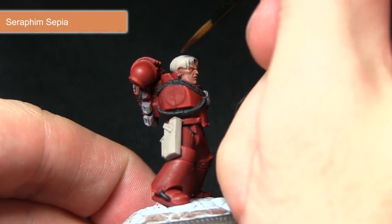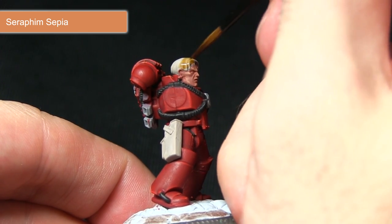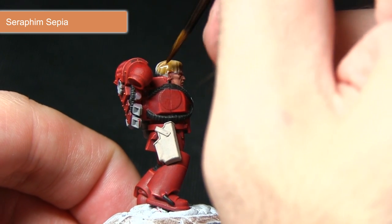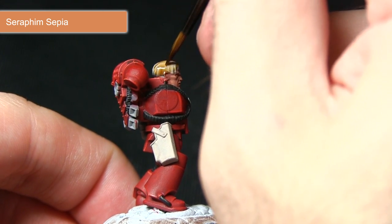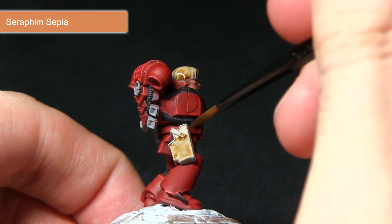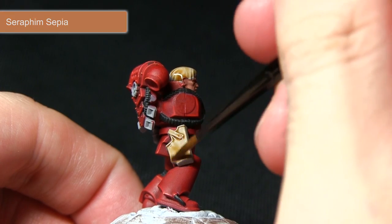Using the Seraphim Sepia I'll be washing over the hair and also the fabric as well, giving it a really nice deep rich tone. It will pull into all the recesses, really bringing out the details especially in the hair, and we apply it over the fabric as well making sure to get it into all of these crevices.